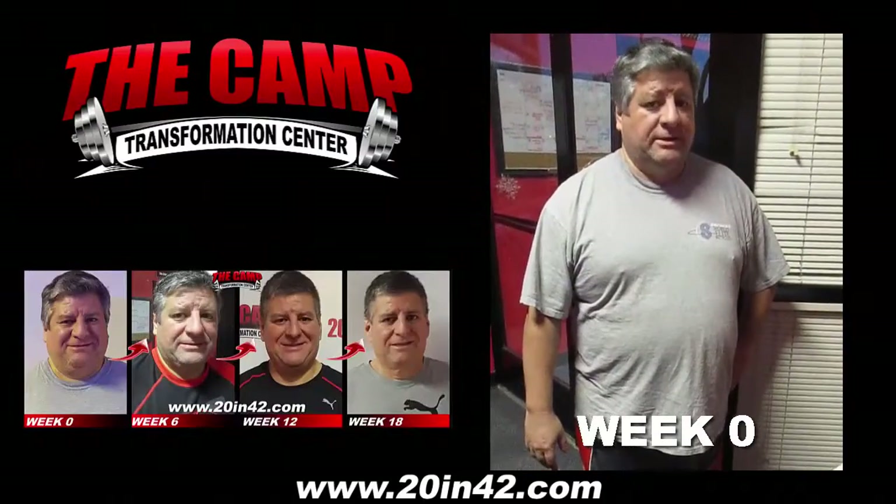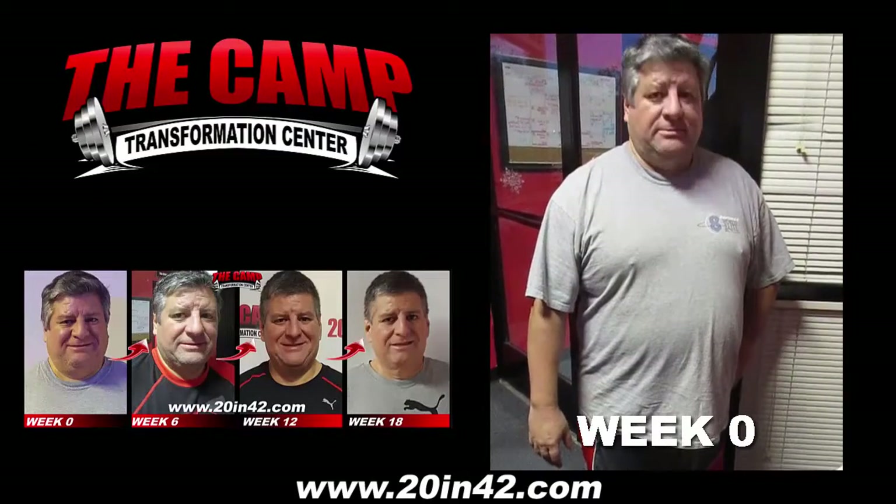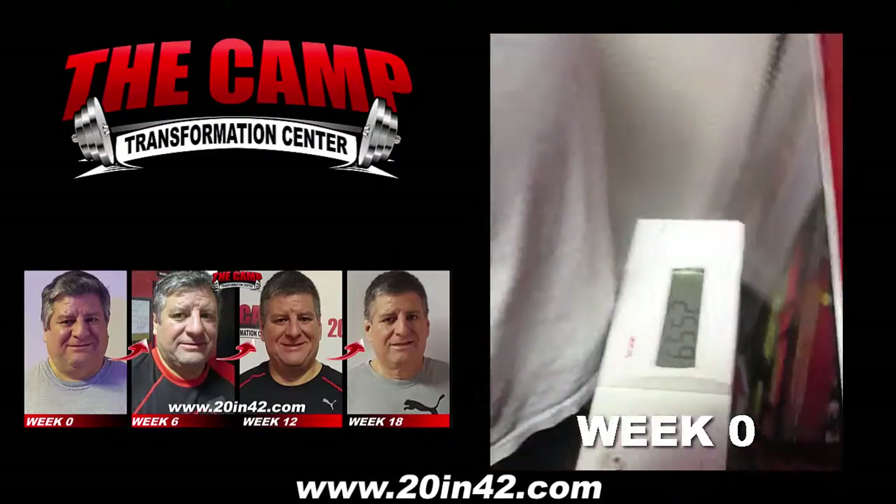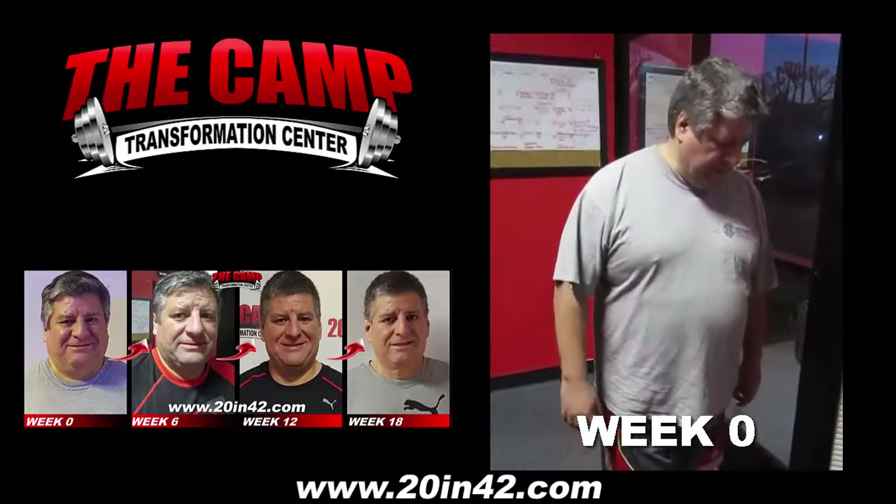How do you do? We're here at the Camp Transformation Center with Oscar Morales. We're going to step on the scale for the initial weigh-in for a six-week challenge. 255.9. Go ahead and step off the scale. We'll see you in six weeks, 20 pounds lighter.